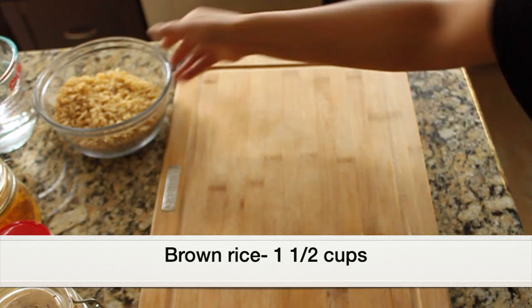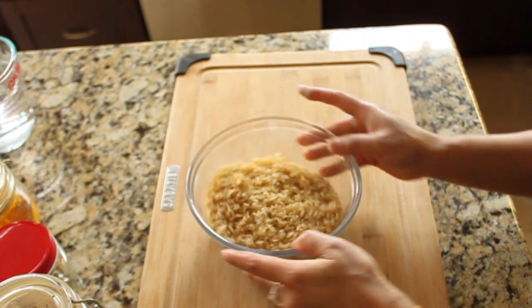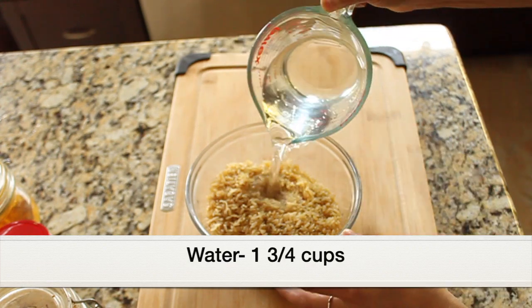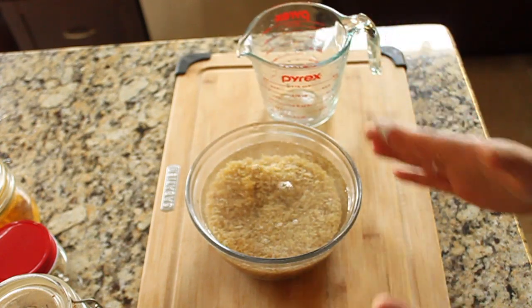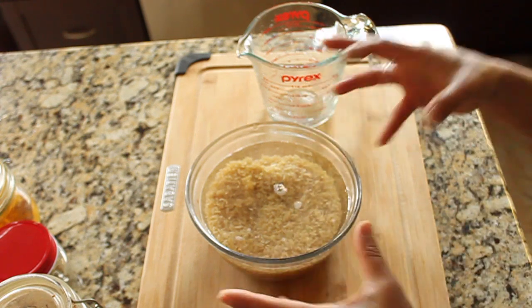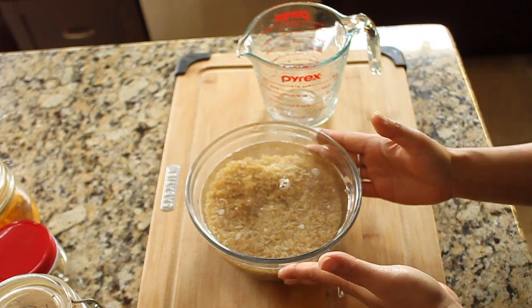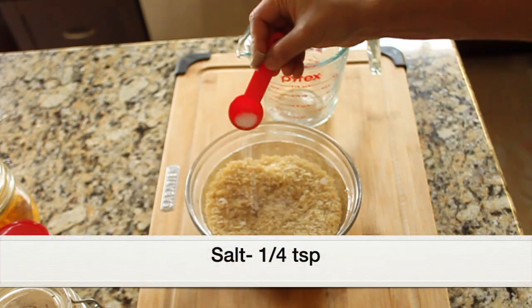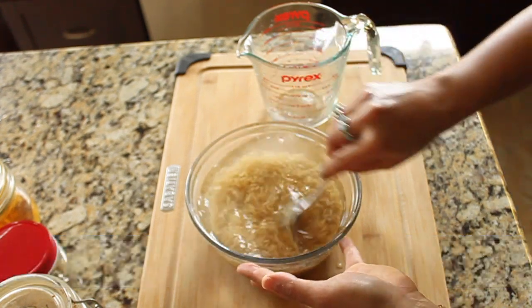For the brown rice, I have one and a half cups that's been rinsed well under running water, and I'm adding one and three-quarter cups of water. In the Instant Pot, the usual ratio is 1:1 water to rice, but if you want softer rice add a quarter cup more water — the 1:1 ratio gives crispier rice. Season with about a quarter teaspoon of salt and give it a mix.